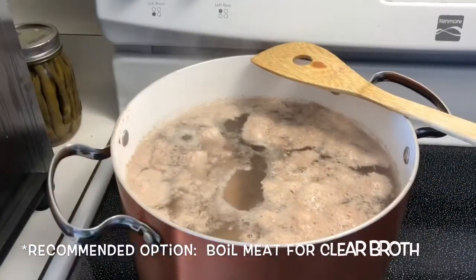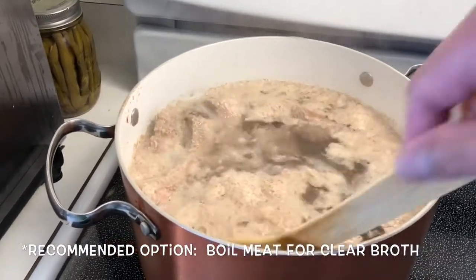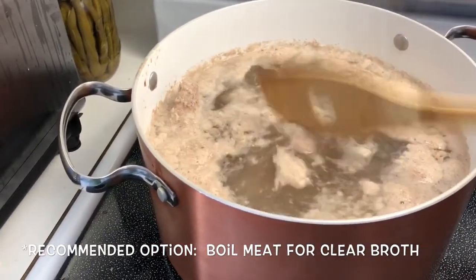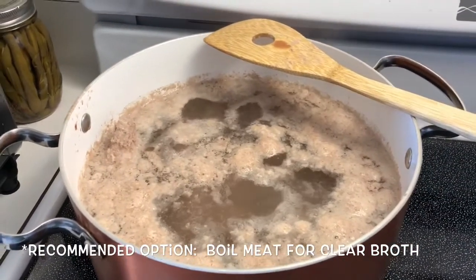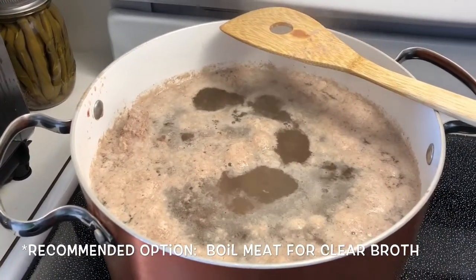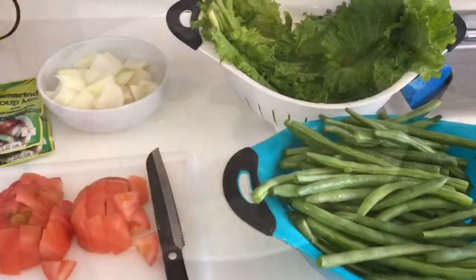Alright everybody out there on the internet, I am doing sinigang like I said earlier and this is it. I boiled this per my mom, not to cook it but to get rid of all of the fat or sediment and things like that. That's an optional step to get some clear broth. So what I'm going to do is dump this and then put everything in the pressure cooker. This is just a prep step for clear broth — something my mom does, doesn't mean everybody else has to.